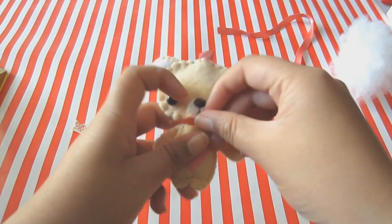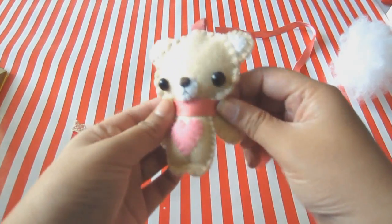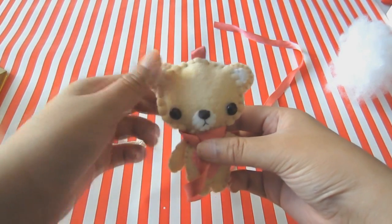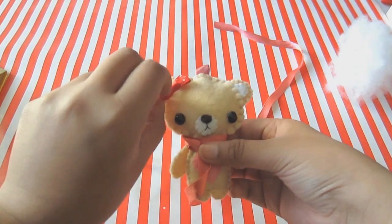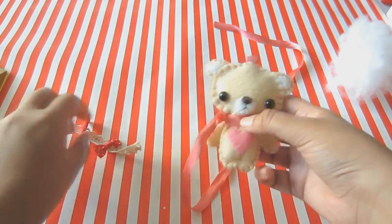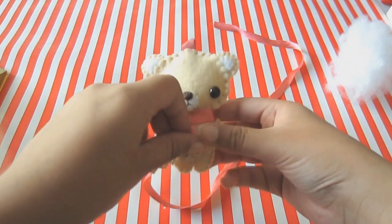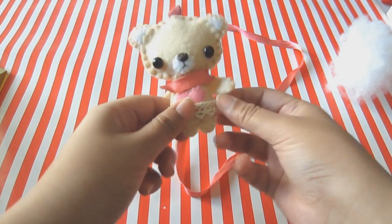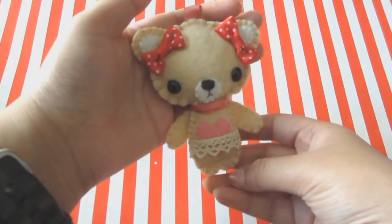Now once that's done we can decorate. I'll be adding this ribbon around the neck to cover the stitches. I'll be adding two ribbons under the ears because I thought it would be cute, and I'll be adding this lace as a skirt around the bottom. I'll be securing everything using some glue. And that's how it looks once it's done.